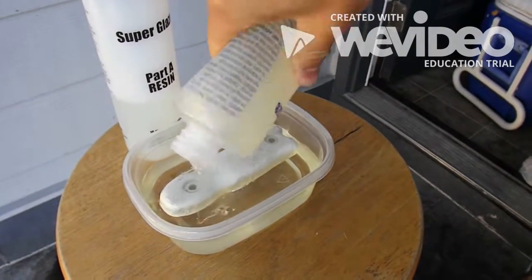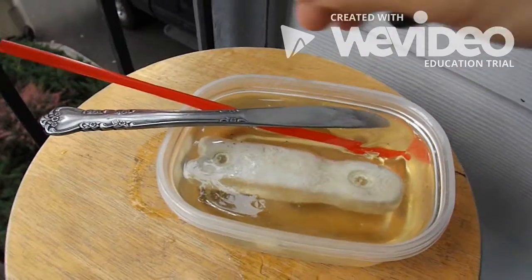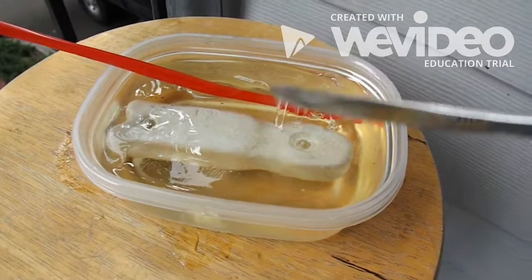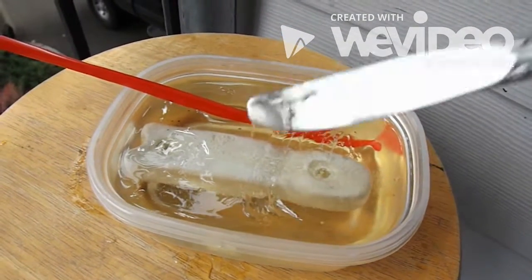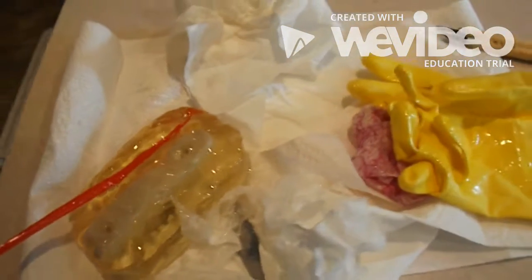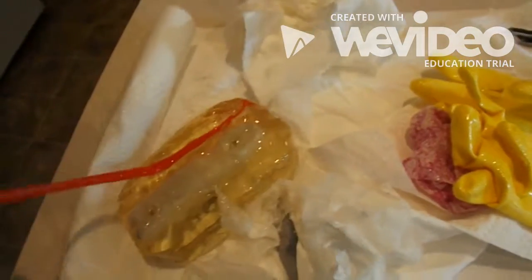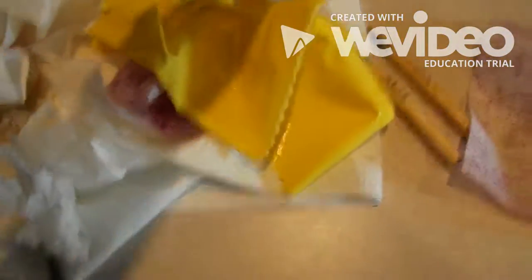Unfortunately, I went through this whole process of molding the clay, pouring the resin and activator, and letting it dry for almost three days, only to find out that it didn't work. The epoxy resin wouldn't harden all the way, and what I was left with was a giant glob that was hard in the middle but gooey and insanely sticky on the outside. So I started over.